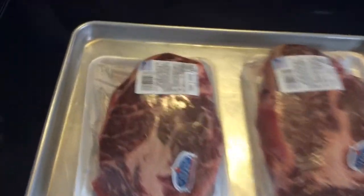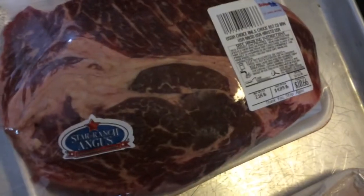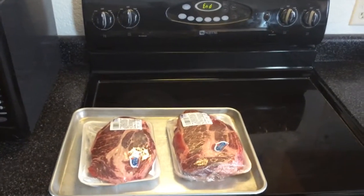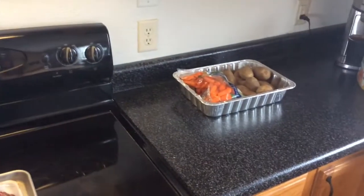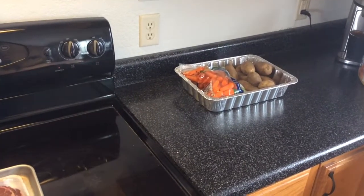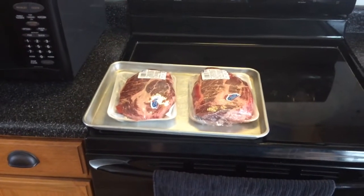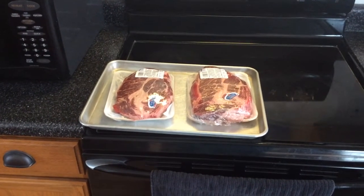Good morning everybody, let's see what we got today — some USDA boneless chuck roasts. I'm gonna take them out, season them up with olive oil, then throw them in the pan. I'll cut up some potatoes, throw some carrots in, and do this on a Rec Tec smoker at about 180 degrees until they hit an internal temperature of 135-140.